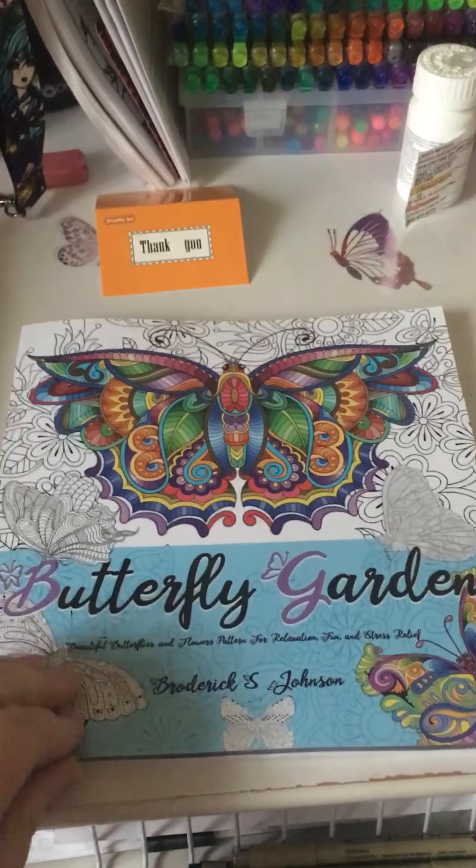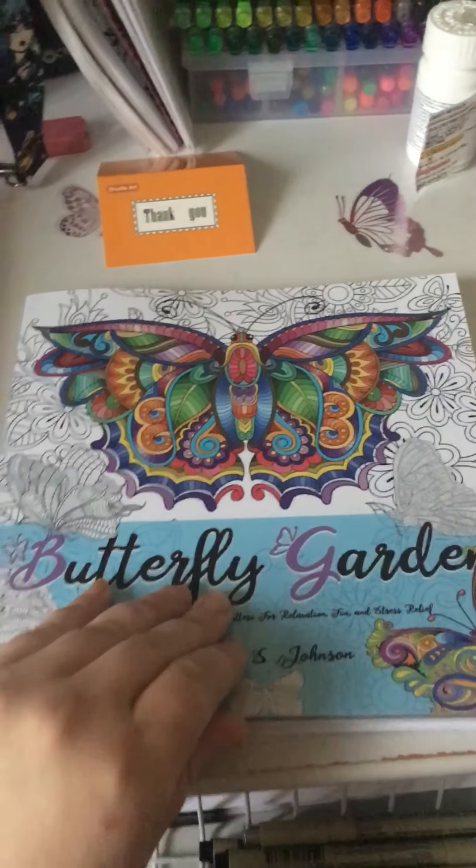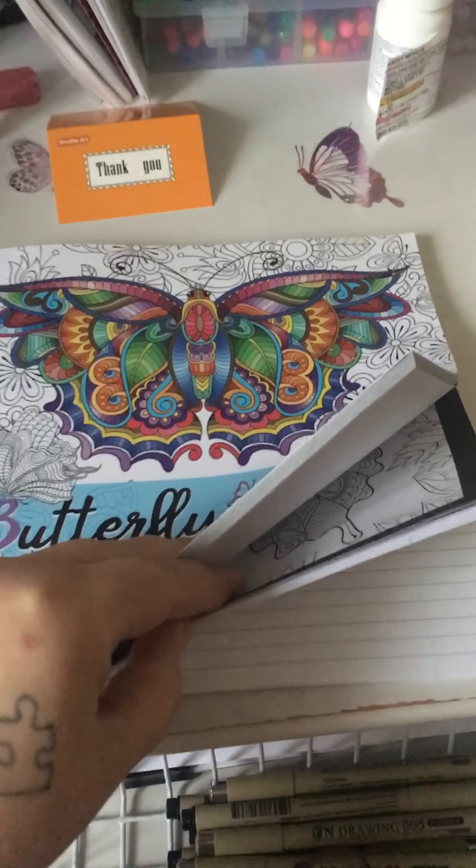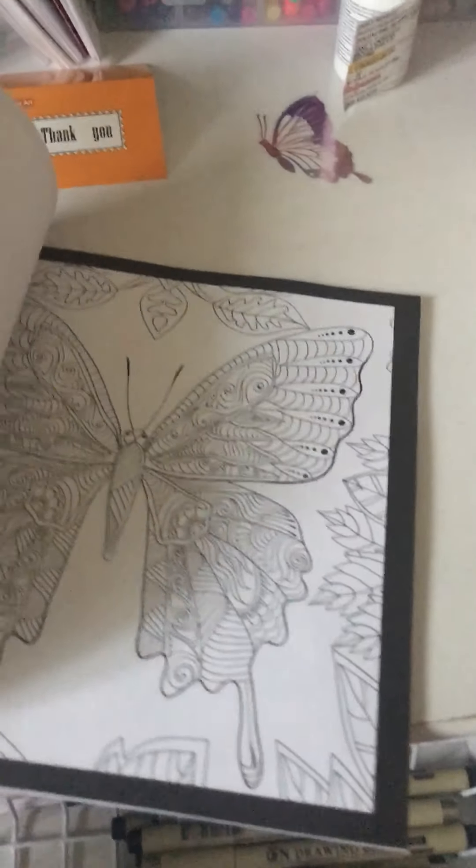So this is my Butterfly Garden — kind of an unexpected book. I was not expecting this book to show up like it did. There's a portion that is like a journal, which I think is super cool, and then there's a portion that has coloring butterflies.